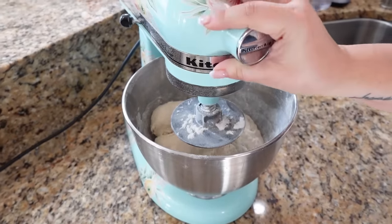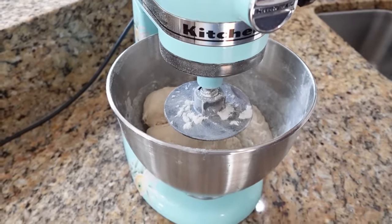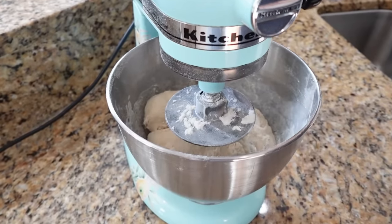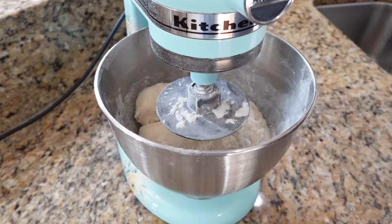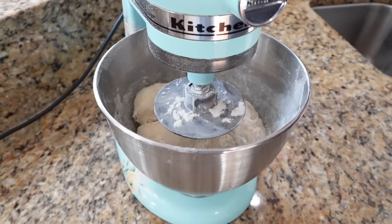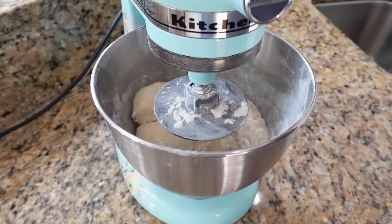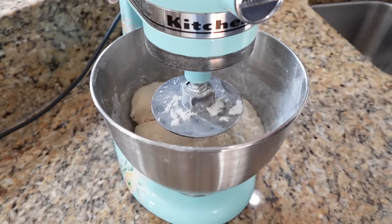Next we're going to knead our dough. If you're using a stand mixer, you can do this on about medium speed for about four to five minutes. If you're doing it by hand, that's about five to eight minutes. I tend to do mine four or five minutes with my mixer using the dough hook, and then I'll get it out and knead it just a couple times by hand.